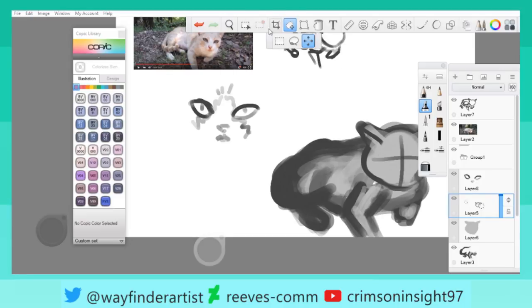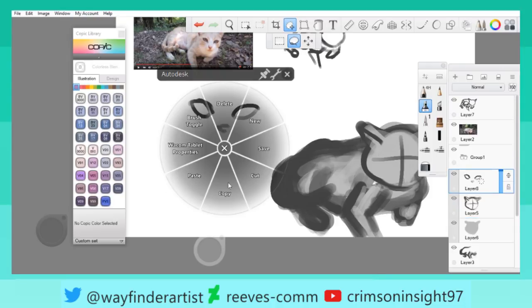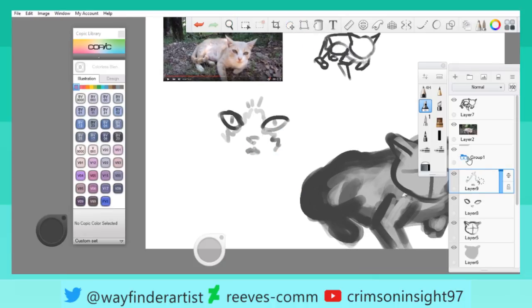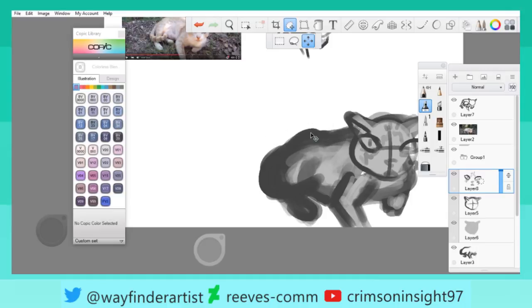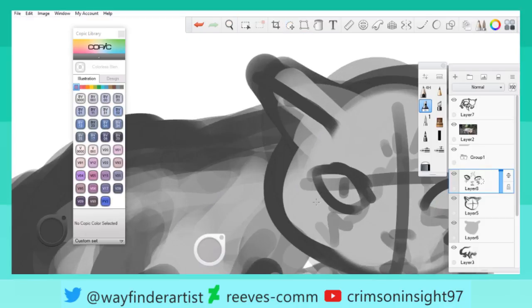I ran onto the wrong layer. I hate when this happens, but that's what this stuff is for — or just an infinite number of undos, which this actually does not have. Got that, and we're just going to move that over to get to the appropriate size. I need to make those eyes a little more round.